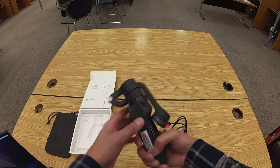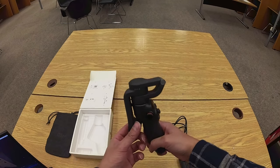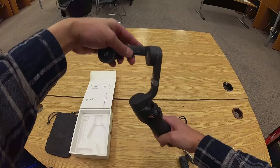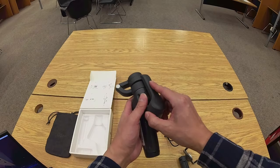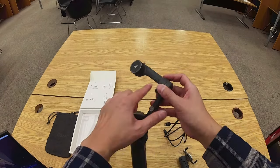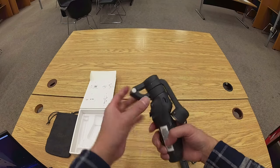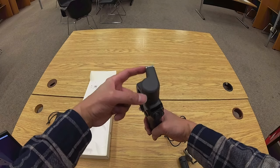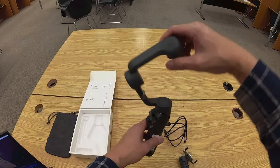First, we're going to unfold the stabilizer — grab this end right here and just fold it upward. To close it, it's a bit tricky, but you just want to fold it and there's a little notch on the back of the handle with a little triangular protrusion that goes into this notch. To unfold it, make sure this hinge part is on the same side as the front of the handle, and then you can extend it.